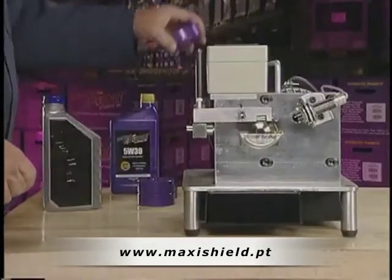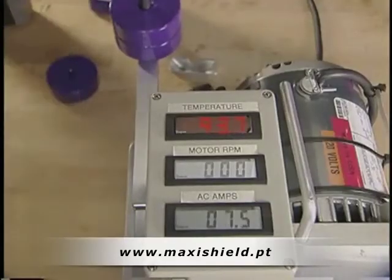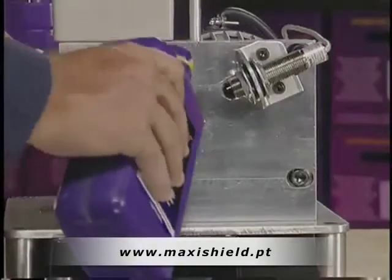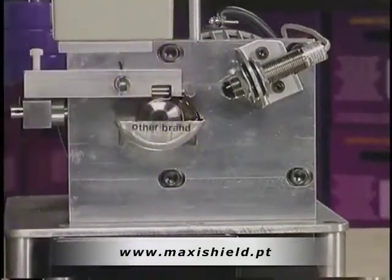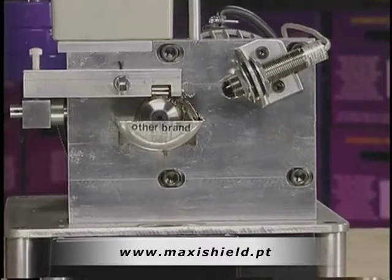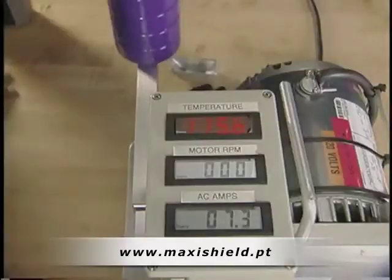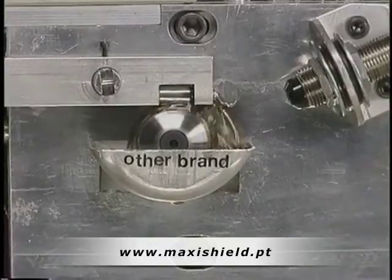Now we will run the same test again with a new bearing. Notice that the amperage increases again as it did before. This time, though, we will add Royal Purple 5W-30 motor oil — our fully formulated motor oil — to the existing motor oil. Instantly, the previously high amp reading of over eight has been reduced to about 5.2. This demonstrates how Royal Purple's high film strength can return some of the efficiency lost to wear, even after an engine has been operating with another oil.